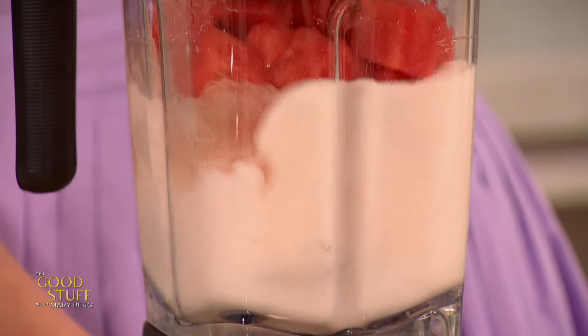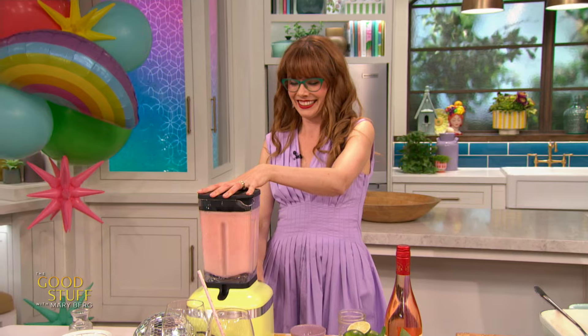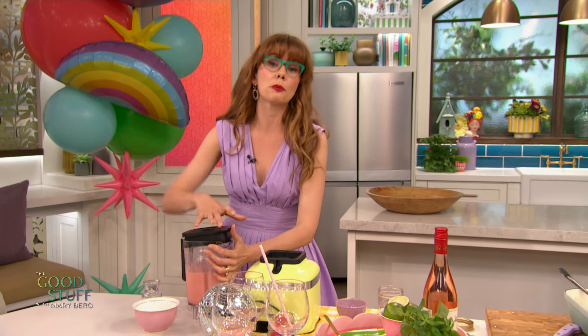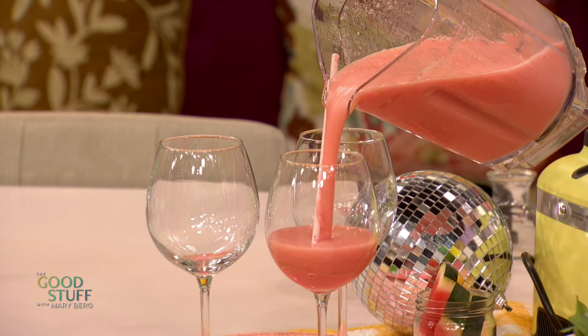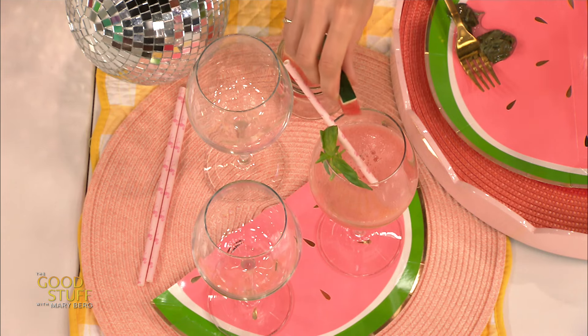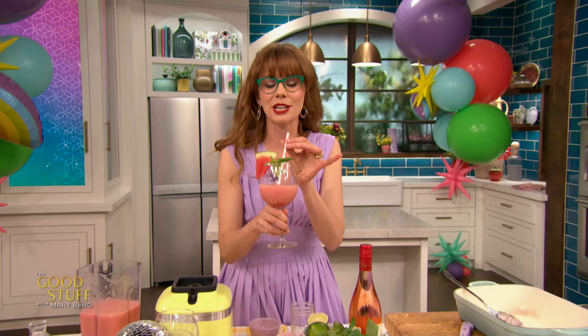That's literally all you need for delicious frozen rosé. Blitz that up — do the classic blender shake. The best looking slushy that I ever did see. Now to serve this, I like to pour it right away, or you could pop this into your fridge or freezer. If you pop it in your freezer, just give it a blitz every half hour. Pour that out — it is creamy, it is thick, it is cold, and it is out of control. Garnish with a little bit of fresh basil, maybe a little wedge of watermelon, and you, my friends, have got your party started.